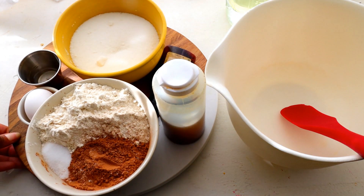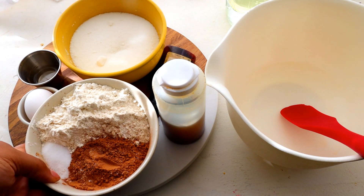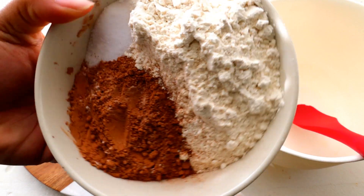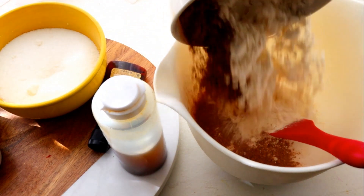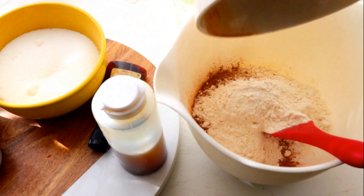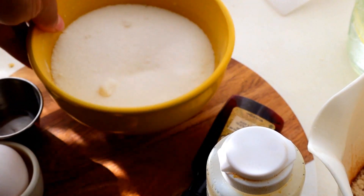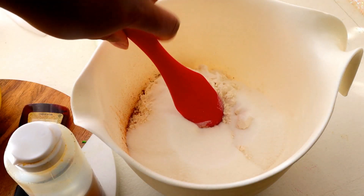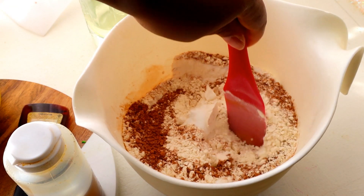I have in a bowl all of my dry ingredients: my all-purpose flour, unsweetened cocoa powder, baking soda, and salt. I'm now going to add in my granulated sugar and combine all of the dry ingredients so that everything is fully combined and it's all one pale brown color.